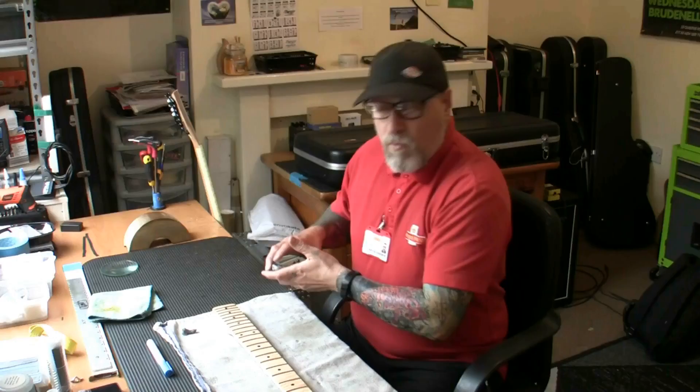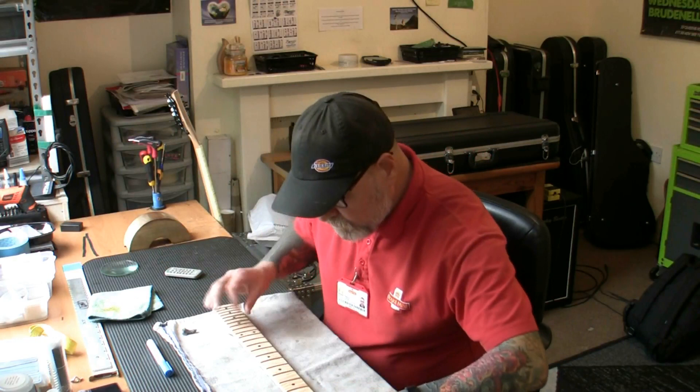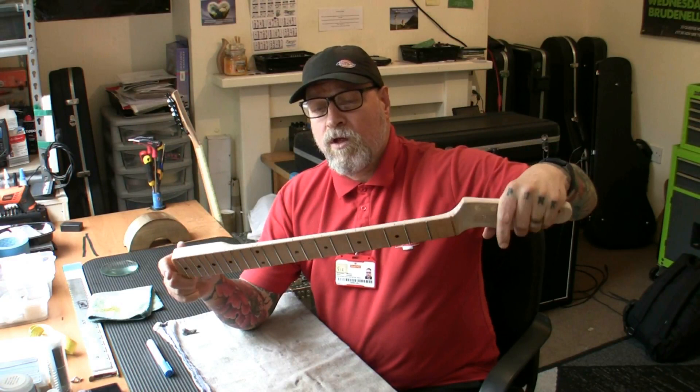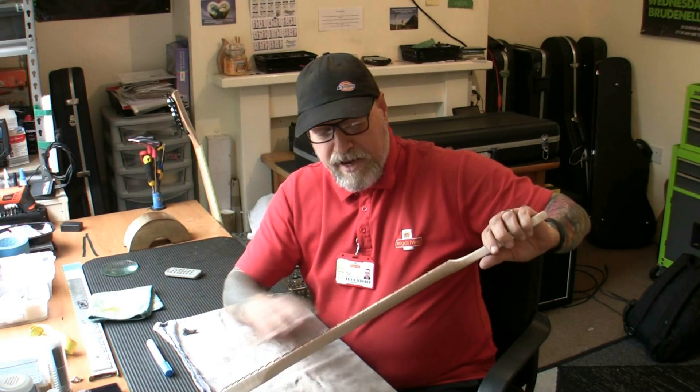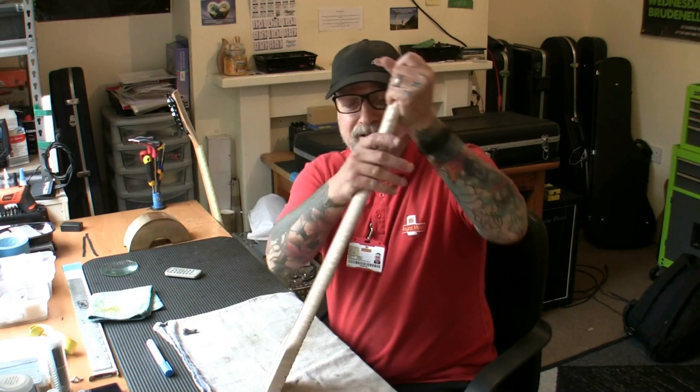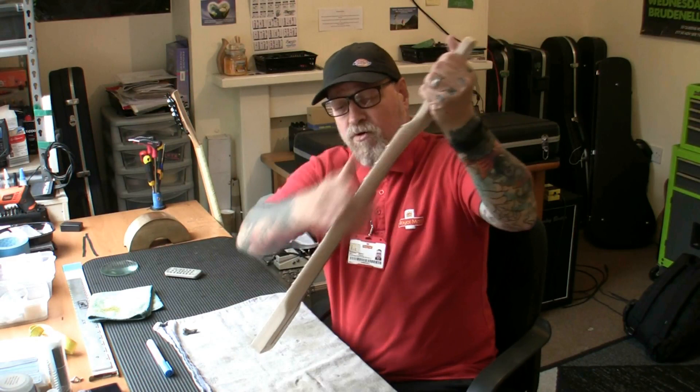Welcome back fret friends — just want to show you the frets now they're done. They look fabulous — looks like a brand new neck from here. What I need to do is give it a rub down with some 400 grit sandpaper. I may tape over the frets while I sand the rest of the neck down. I'm going to get it all sanded to 400 grit — nice and smooth. These edges are now wonderful — you can't feel the frets sticking over the edge anymore. Feel fantastic.